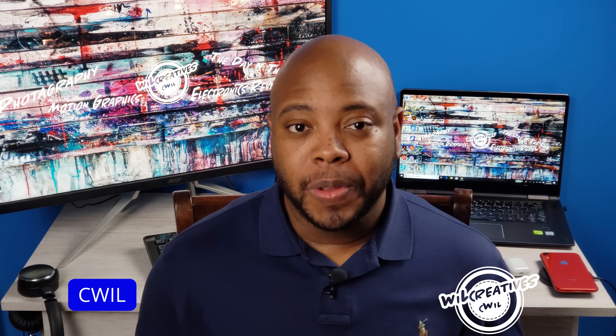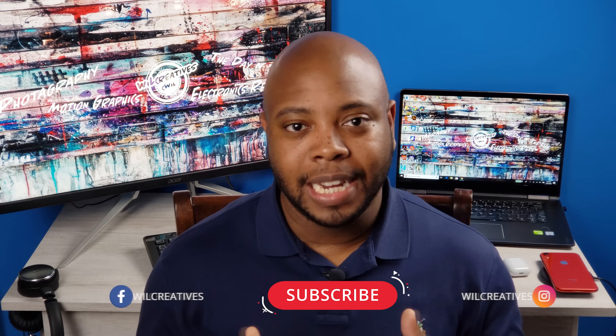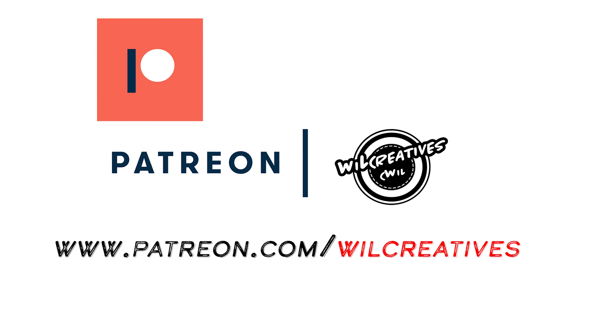Hey, what's going on guys, this is your boy C Will back with another video. I got some great stuff to share today — we are reviewing the Samsung 970 EVO, and we're also going to be installing it into my Alienware Aurora R7. Before we get into that, don't forget to hit like, subscribe, and hit the bell so you don't miss any uploads. Visit our Patreon page to support the channel.